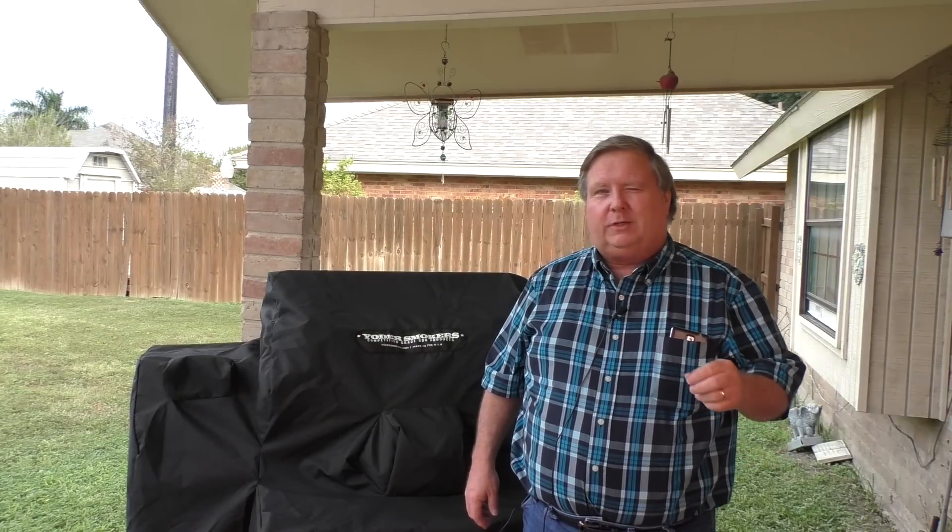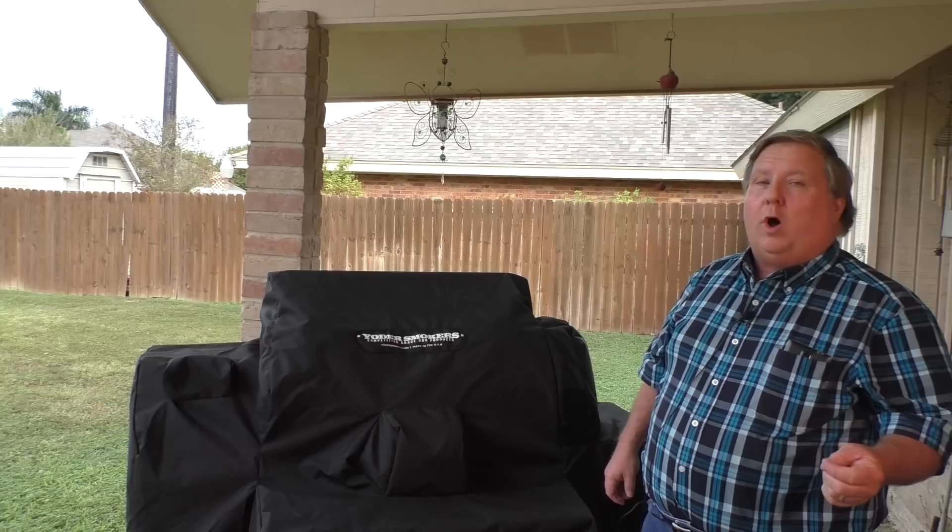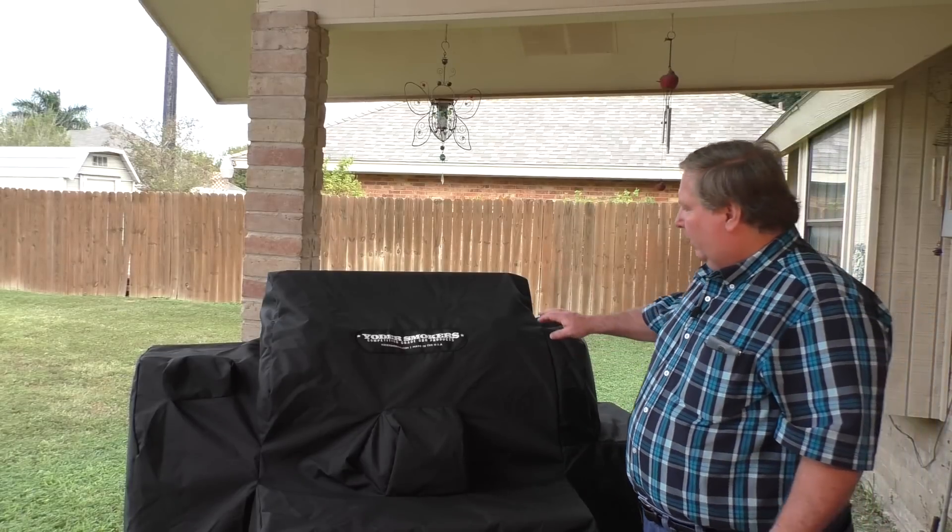Hey everybody, one of my subscribers — I believe it was Tony Buddy, there were some numbers after his name, I apologize — asked me to do a video on the options that I purchased with my Yoder smoker, so I thought I'd knock that out today. You want to know what options and why? Well, let me go through them.